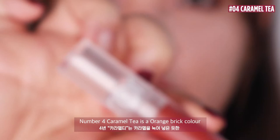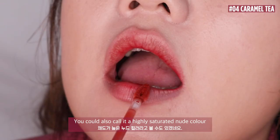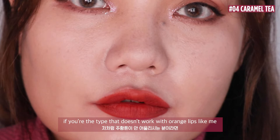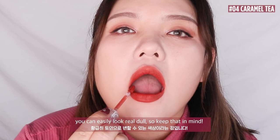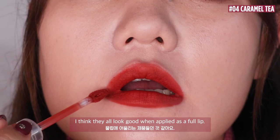Number 4: Caramel Tea. Caramel Tea is an orange-beige colour that makes me think of a melted block of caramel toffee — you could also call it a highly saturated nude colour. One thing to note: if you are the type that doesn't work with an orange lip, like me, you can easily look really dull, so keep that in mind. For all the multi-series tints, they all look good when applied as a full lip.